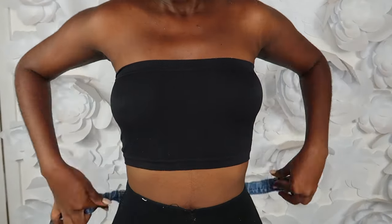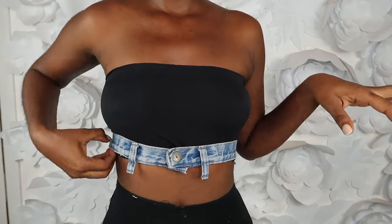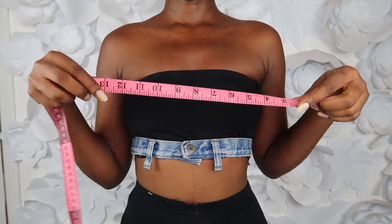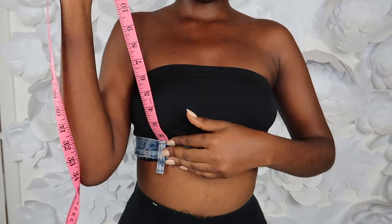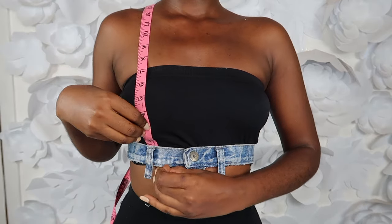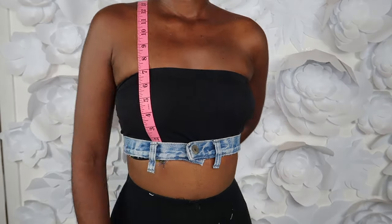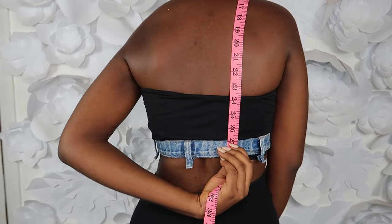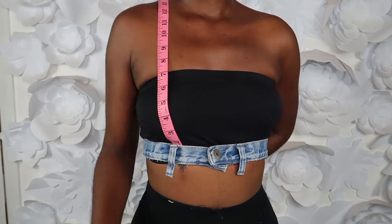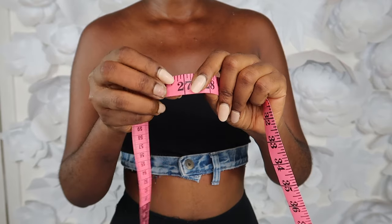The next thing I did was put the waistband around to see where I wanted to place it, and then using my tape measure I'm going to measure the strap. When I measured it, it's about 27 inches.